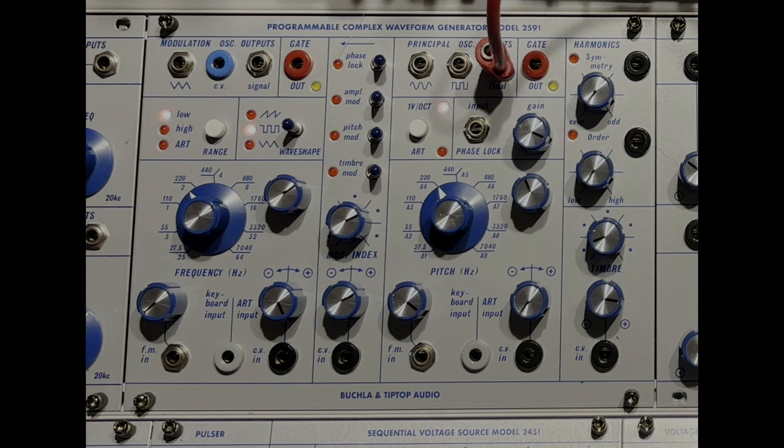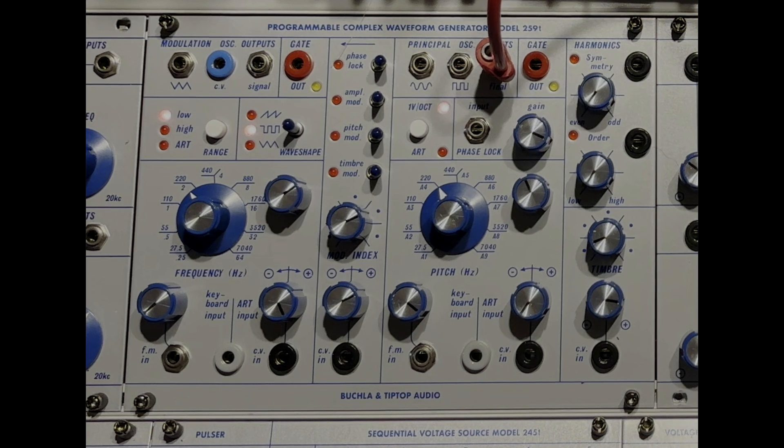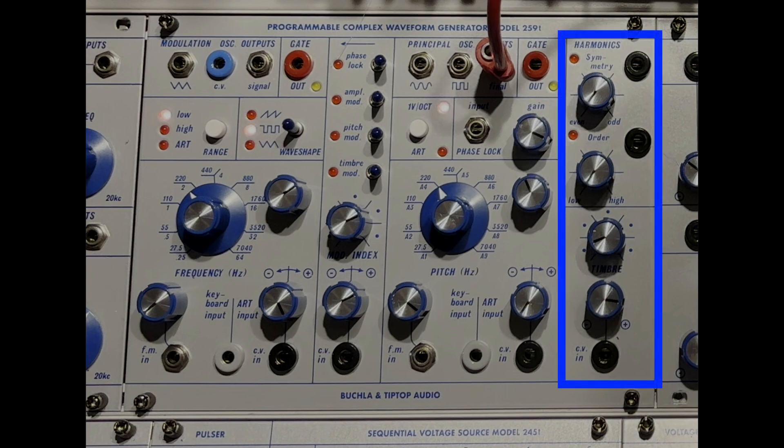We'll start with the sine wave — I've folded a bit — then do some symmetry and order. Just in from Gur Milstein, CEO of Tip Top Audio: it's the best description of what's going on with the timbre and harmonics section I've ever seen or heard. Enjoy.